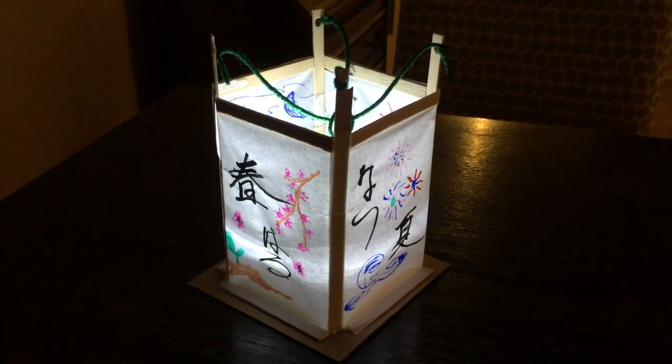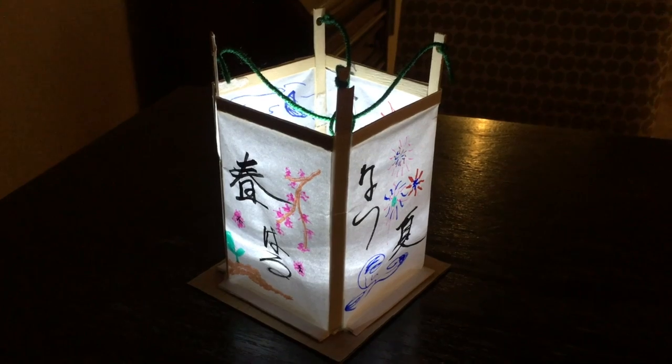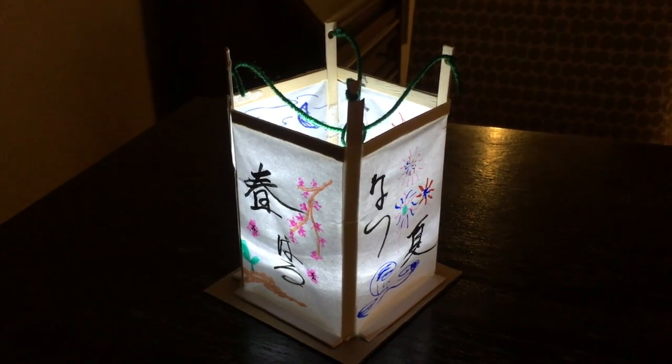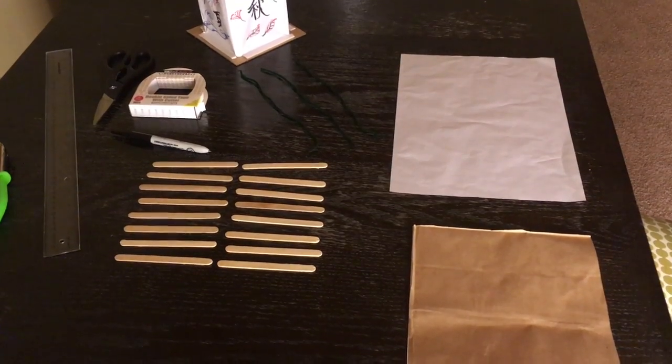This is the Japanese lantern called Toro, and I'm going to show you how to make this.